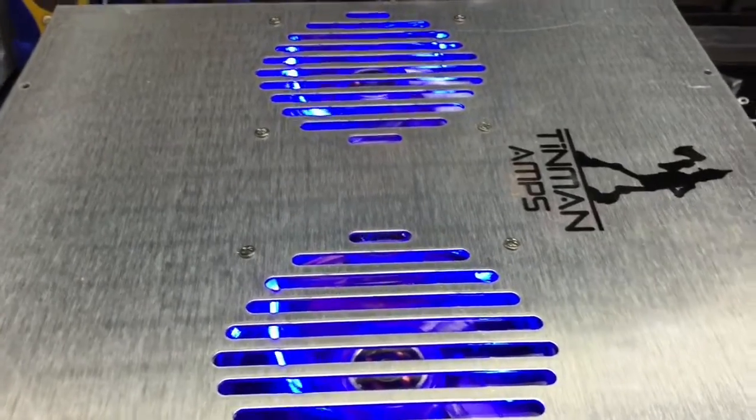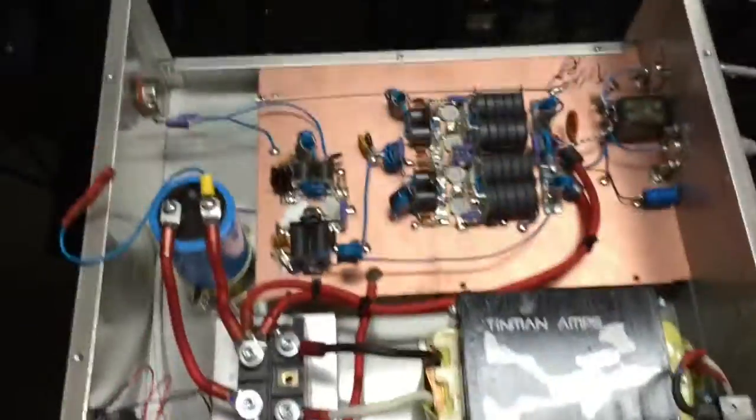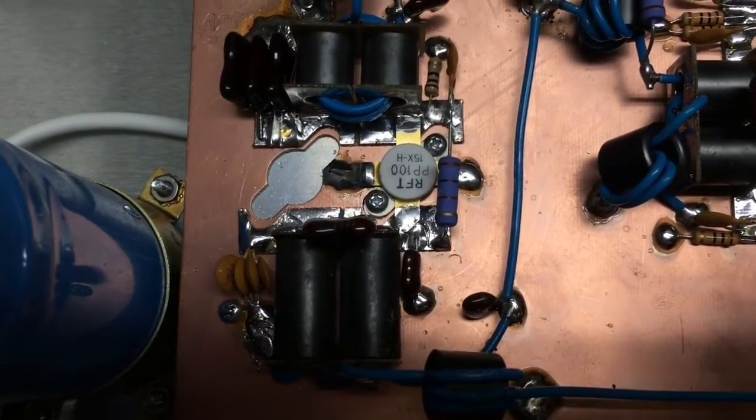We'll take the screw out right here for the ground. Not going to cut the feet. Let me get a little focus in here — there we go. All new power pill 100s.